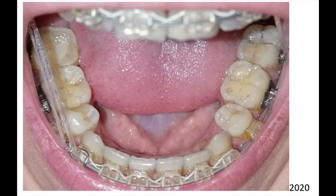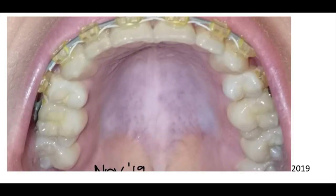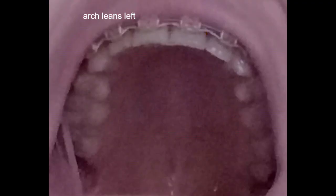Here's the teeth after the elastics were put on in February, and this more recent one shows they tilt to the left. This earlier one without the elastics shows a more straight arch, and today you can see they lean to the top left.